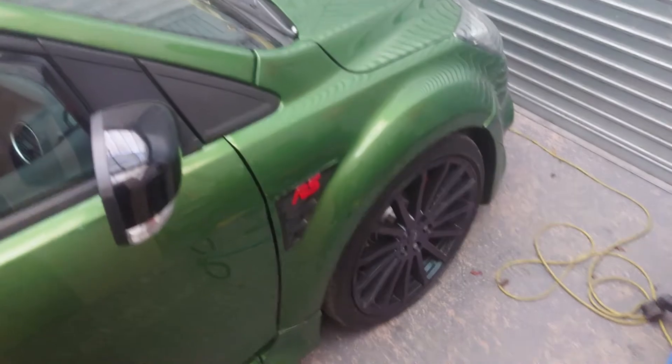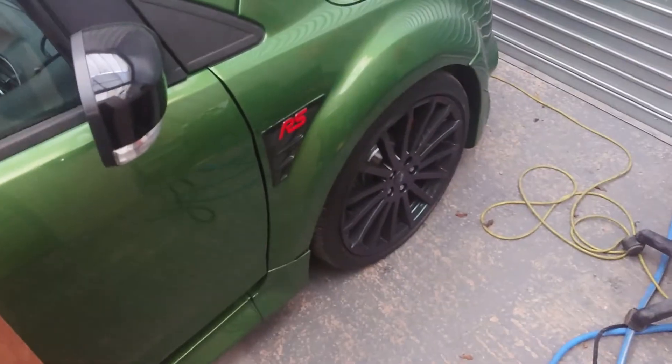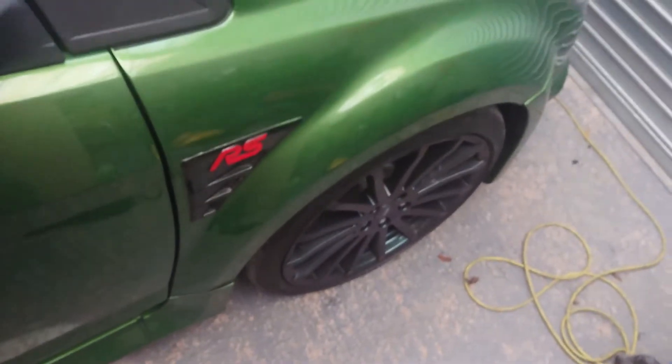Welcome back to Project Wellington. Today we're going to be trying to create a mould of my Focus RS arches, because I want to put these, or ones like it, onto my ST.